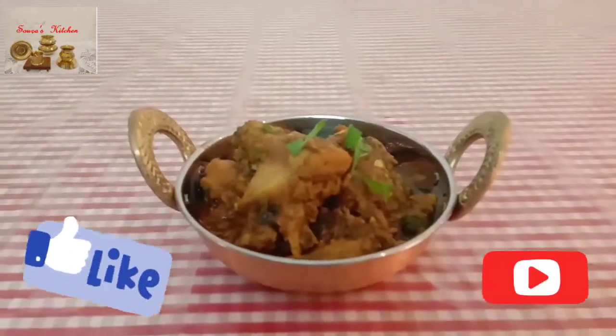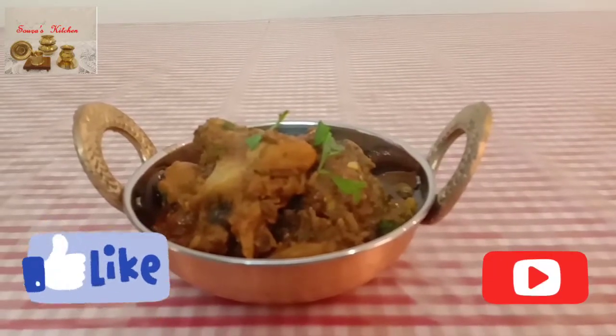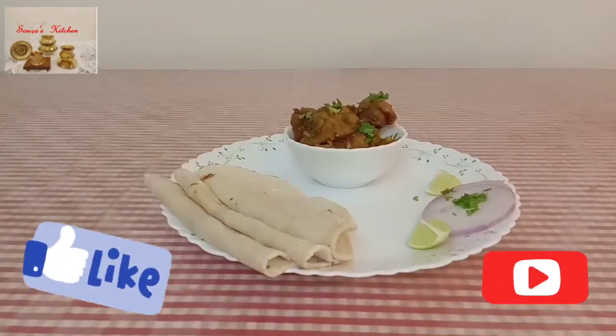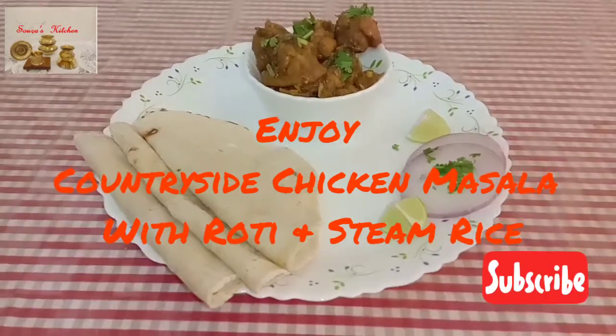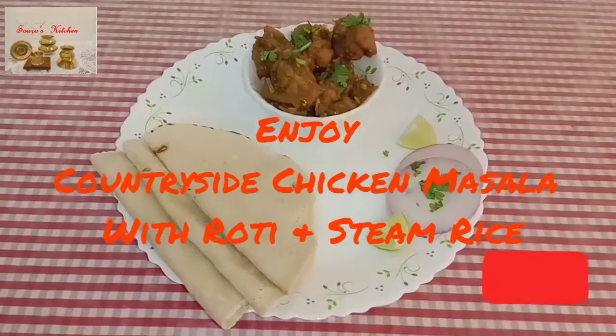Thank you for your support. Eat well and be happy. Thank you friends, see you!